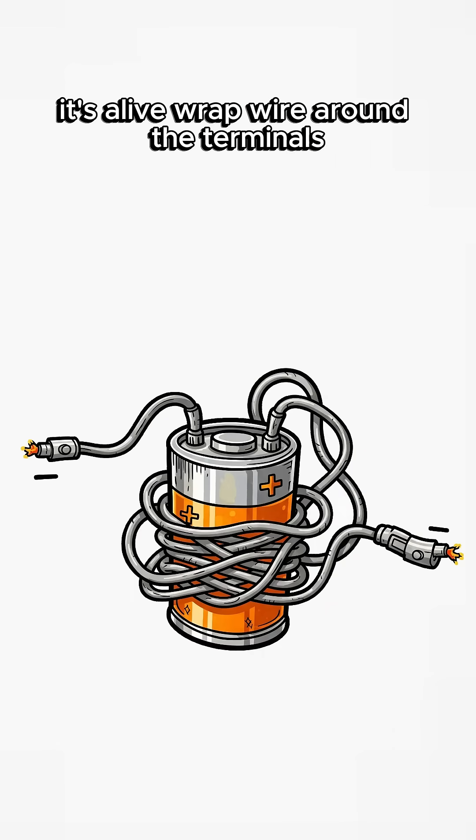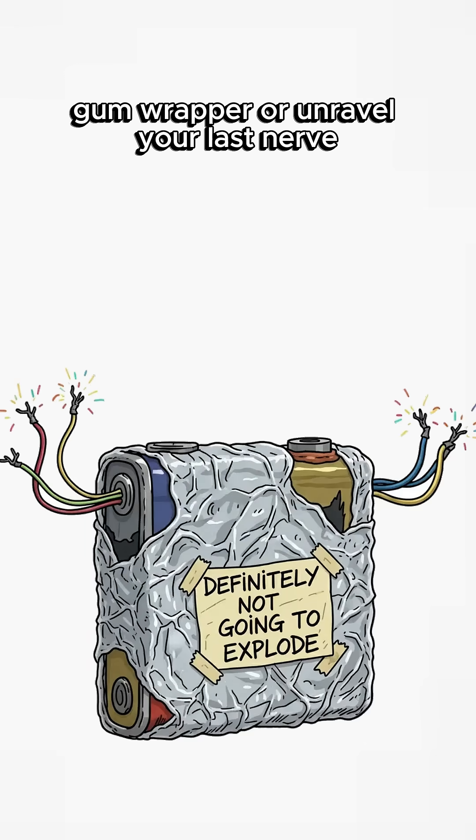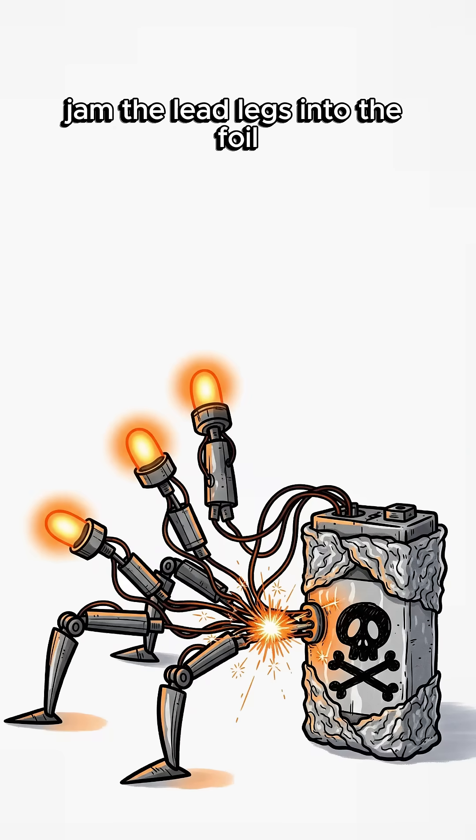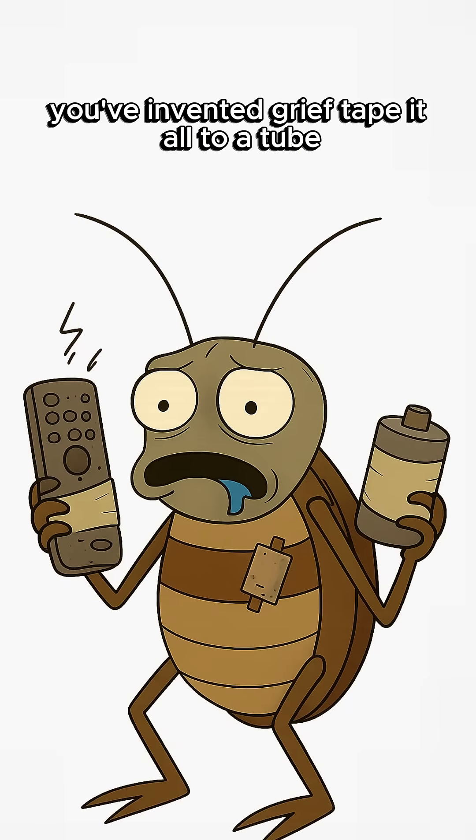Wrap wire around the terminals. No wire? Use foil — gum wrapper, or unravel your last nerve. Jam the LED legs into the foil. If it flickers, congrats. If it smokes, you've invented grief.